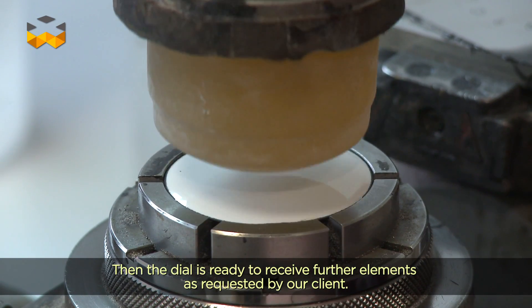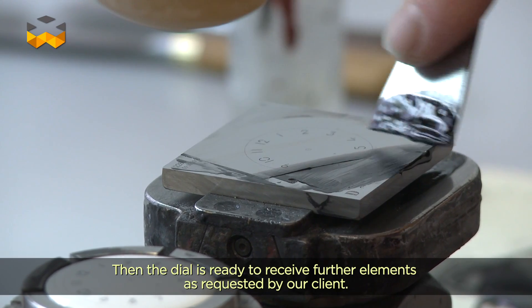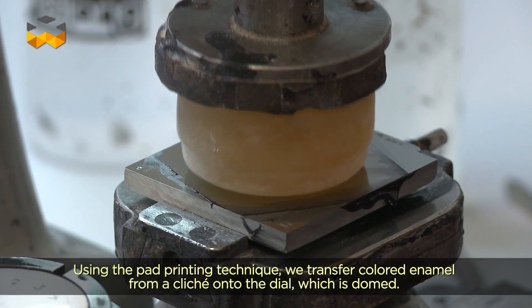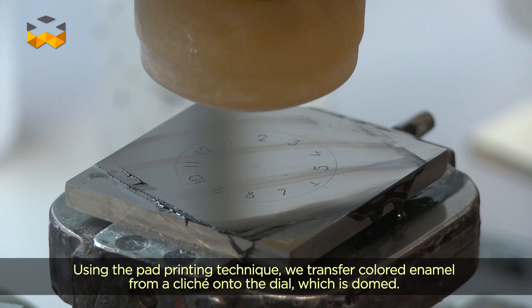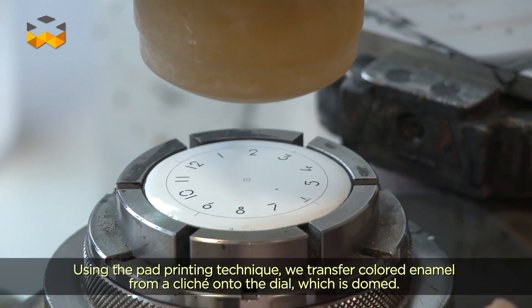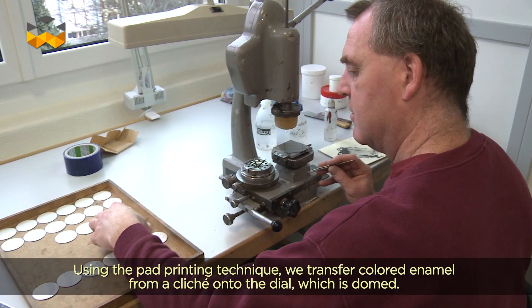On va transférer la poudre d'émail — ça peut être l'émail noir, ça peut être l'émail rouge, l'émail bleu, dépendant de ce que le client veut. On va venir déposer par transfert, depuis une plaque à décalque de type standard, par topographie, une poudre d'émail sur la surface du cadran qui est donc toujours bombée.